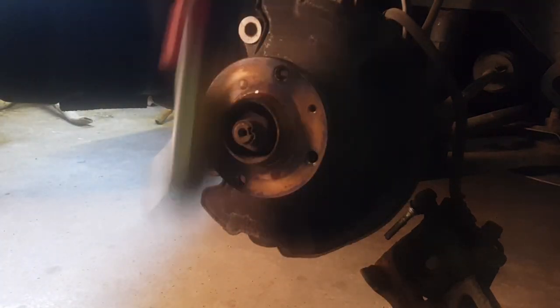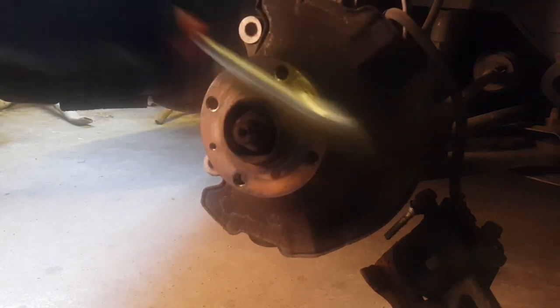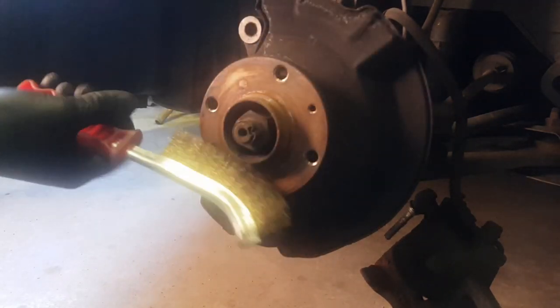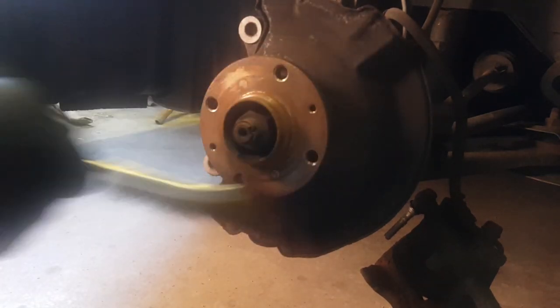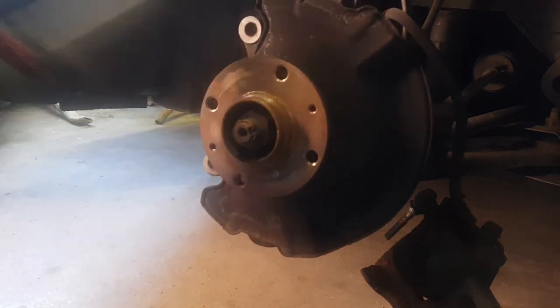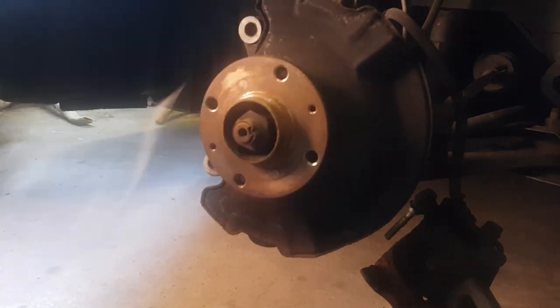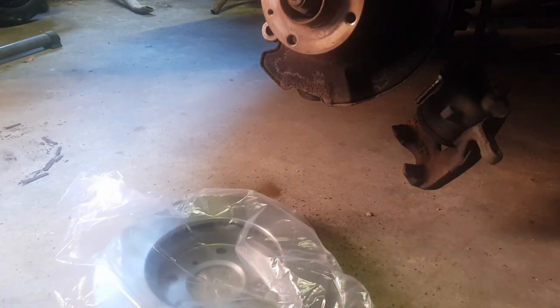Remove the two screws. If the disc is tight you can hit it off with a hammer, but mine pretty much fell off. Now clean up the hub with the wire brush and get any debris off. You want to make sure there's no rust or anything bad on there — if the disc doesn't sit flat against the hub it will give you a bad vibration. Some people lather these in copper slip; I just clean it off and the disc goes on nice and loose.